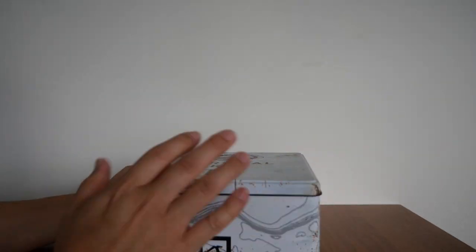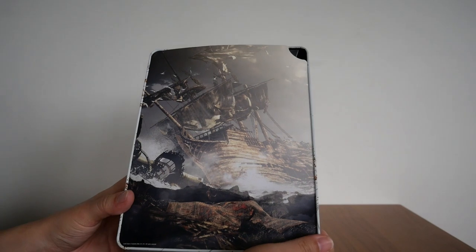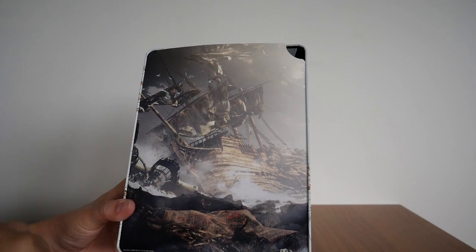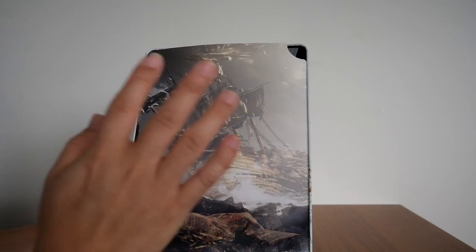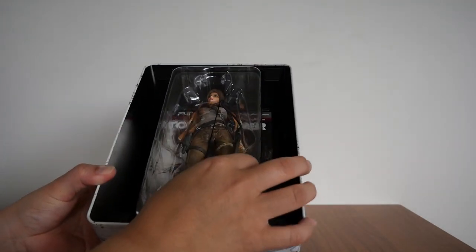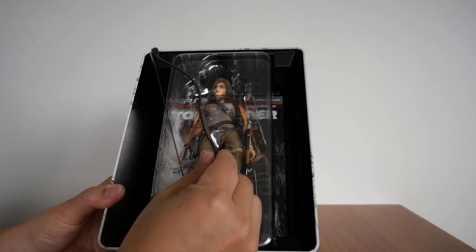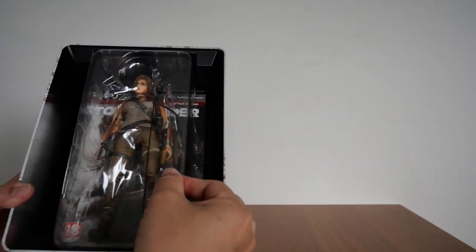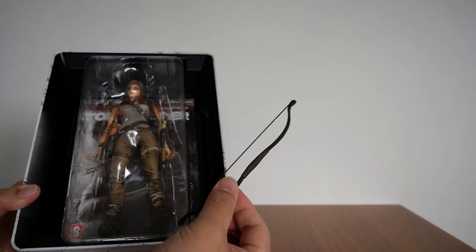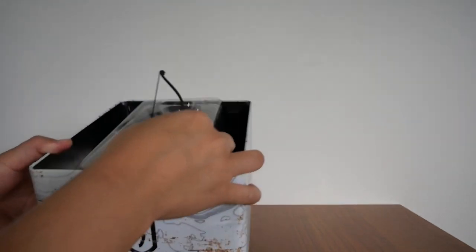Let's take the lid off. The first thing that greets you when you open the lid is this card — a printed card that depicts the shipwreck, and I'm guessing this is in-game. If we remove that, we get the Lara Croft figurine. Just a quick note: there's a bow that sits outside of the plastic mold because it doesn't have a space inside and might get squished and break.